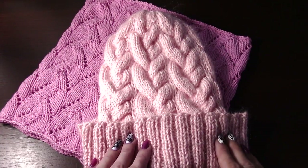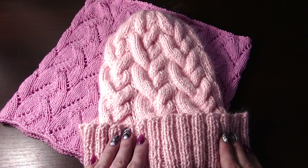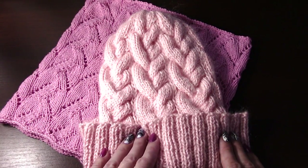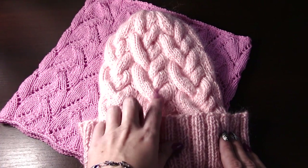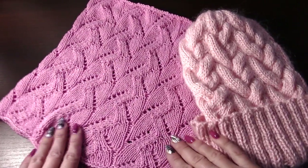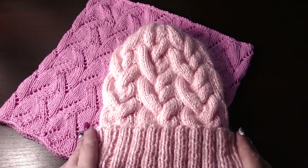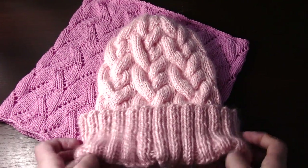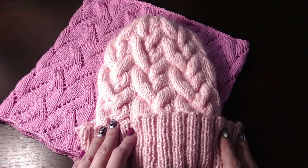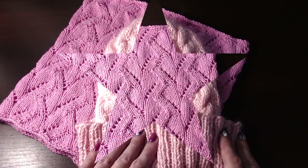Всем привет, меня зовут Юля и вы на канале «Все Мире Связано». Сегодня я вам хочу показать свой комплект. Покажу схему вот такой асимметричной косы, покажу также схему вот такого снуда и расскажу, сколько я набрала петель на шапочку, чтобы связать на объем 56–58 см. Оставайтесь со мной, приятного вам просмотра, и спасибо, что заходите на мой канал. Поехали!